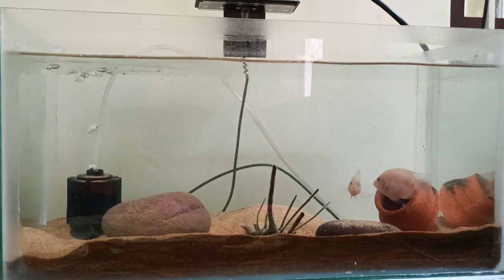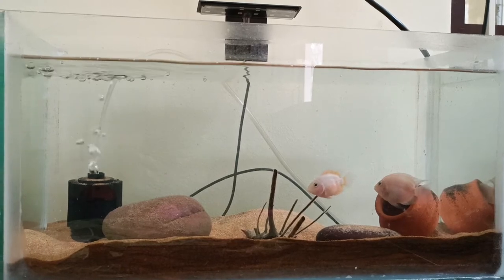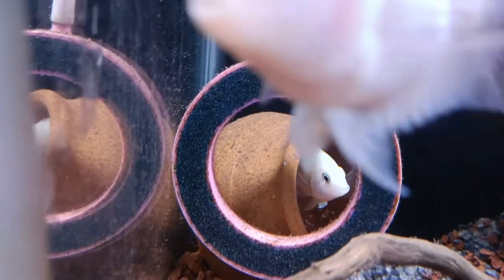What we have done is set up a sponge filter and a light. The filtration cycles the water to maintain a healthy environment.